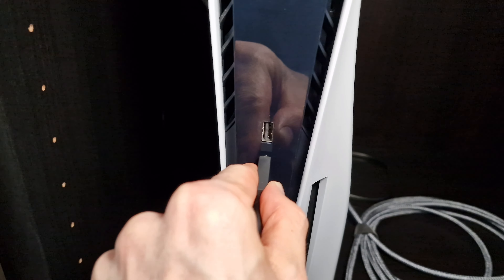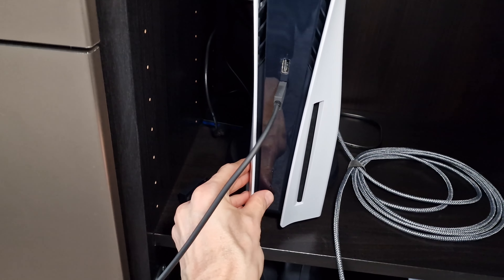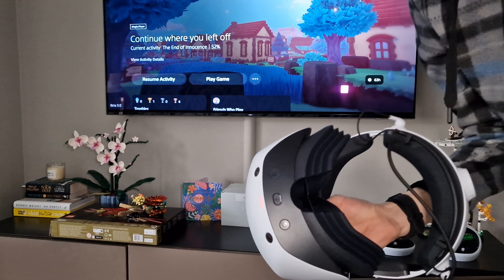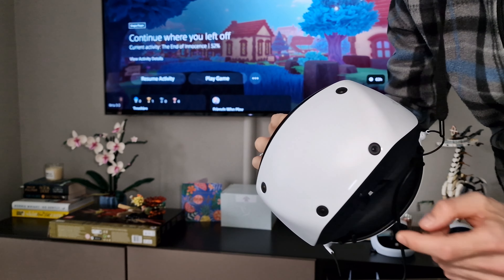It also comes with an instruction booklet that is worth reading before proceeding with the setup. The setup itself is fairly simple as long as you follow the instructions. First, plug the headset into the PS5's front-facing USB-C port. You'll turn the console on via its power button, then the PSVR2 headset via its own power button on the underside of the visor. At this point, the console's setup wizard appears on your TV screen.